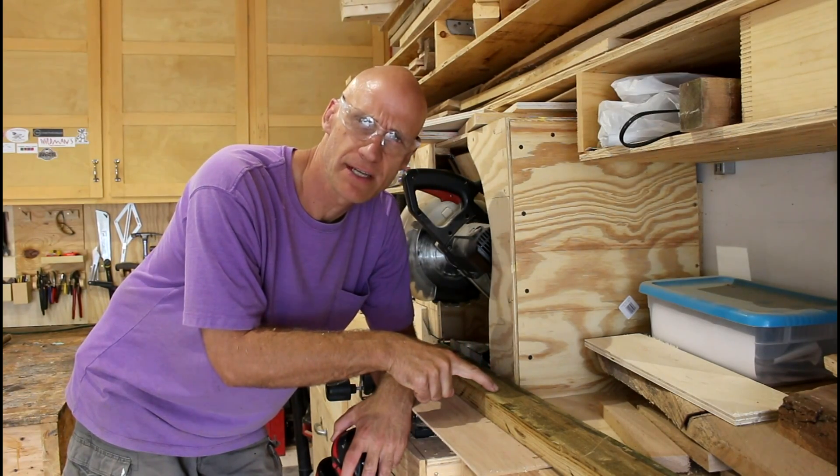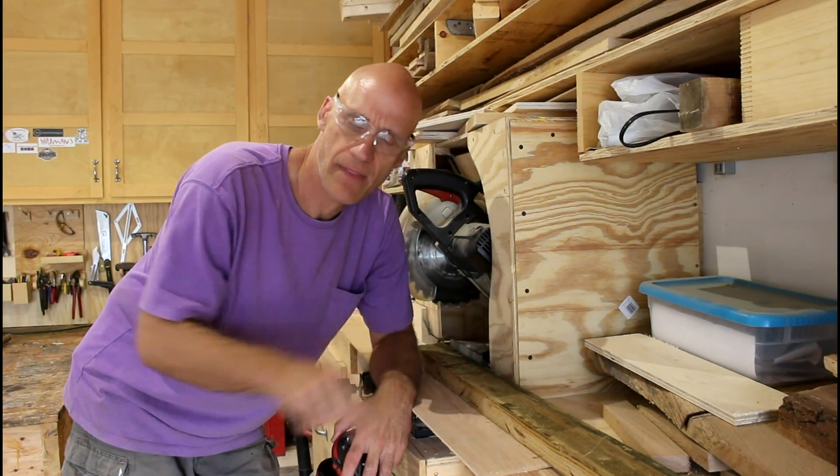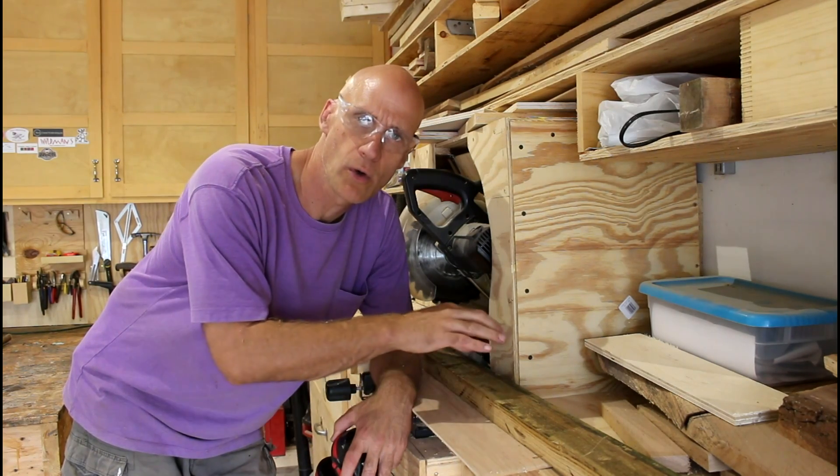Now I'm going to cut the tops to 3 feet and the sides to 2 feet 9 inches.